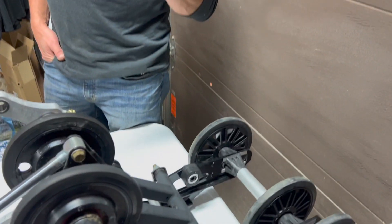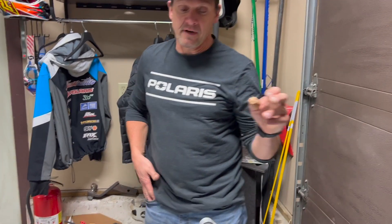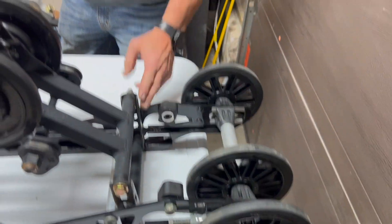We finally got a bunch of boost product in, so we ripped one of the rears out because we had to do some shock valving for a heavier guy. While we had it out, it was the perfect time to compare the two. This stock VR1 is a 137 and this is a 129 - it doesn't matter as far as geometry, it doesn't change at all. From the coupler blocks forward it's all the same; it's just stretched out a little bit at the tail.